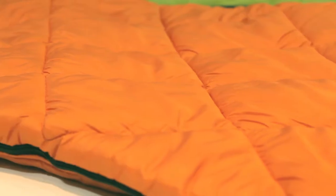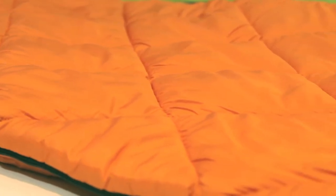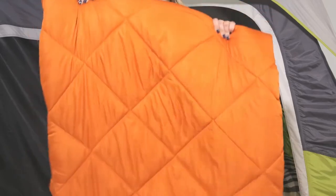We designed this bag with durable ripstop fabric, heat retaining hollow fiber fill, and diamond quilting that helps prevent cold spots.